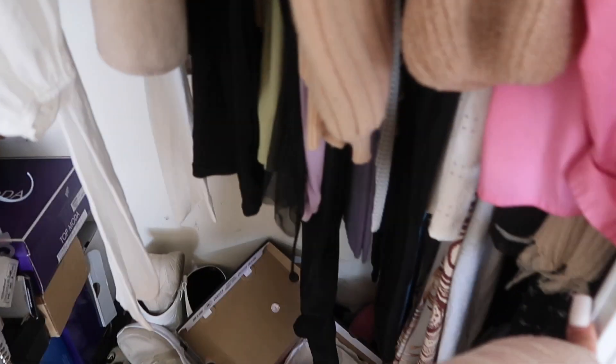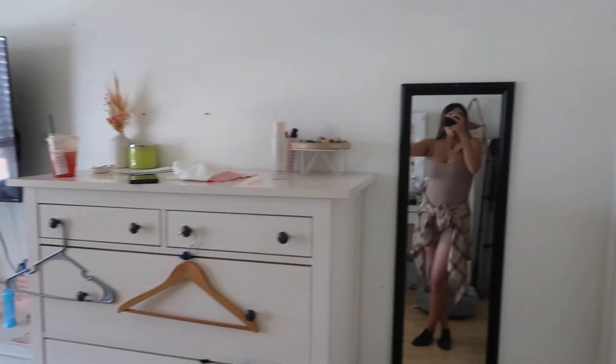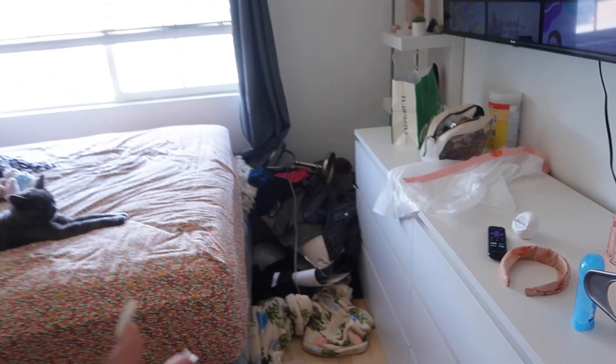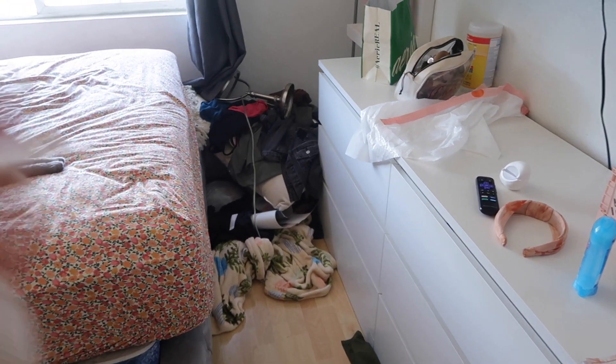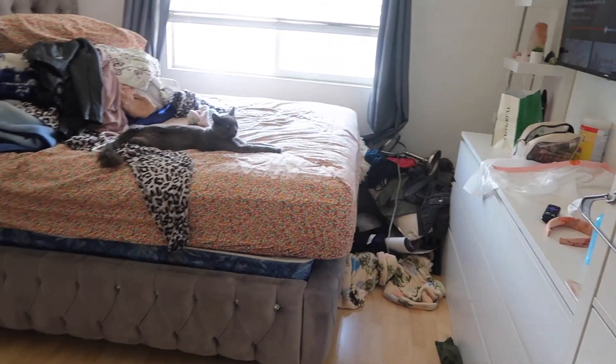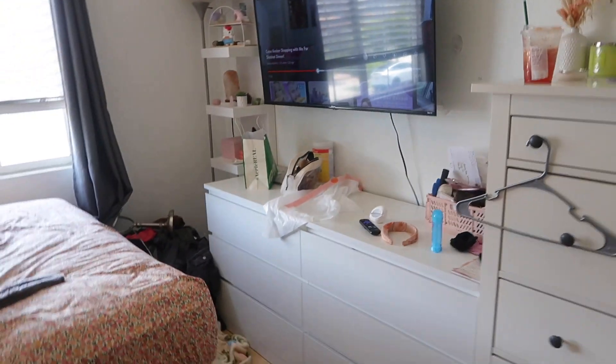Didn't I just do a closet clean out? Here's what I'm wearing — this jumpsuit is from Garage, it's so freaking cute. I paired it with a little flannel around my waist and it's an open back. You guys already know if you've been subscribed for a while that my closet area is always the worst part of my room. The rest isn't too bad — I just need to pick up and put things in place. Of course I'm watching Trisha, she's my favorite. Let's do a little cleanup montage.